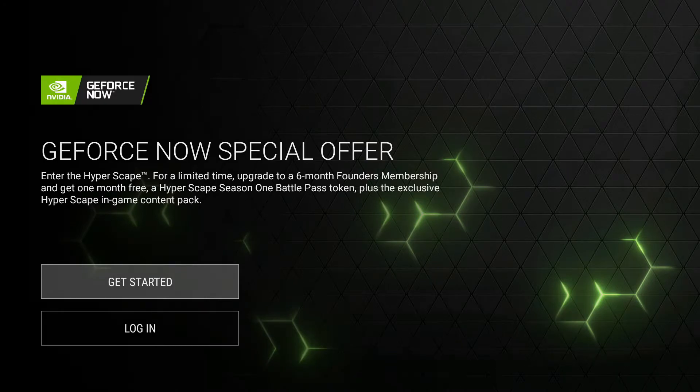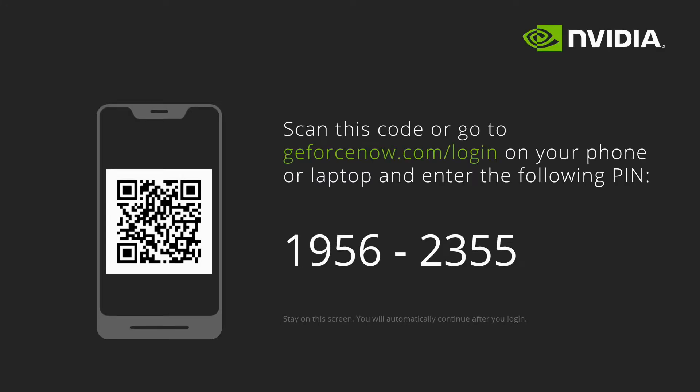I'm going to go ahead and log myself in — it's pretty straightforward, just like anything else. You'll get a URL and a QR code you can scan, and I'm taking care of all of this on my phone. So you won't see anything actually on the screen here, but I'm using my phone to get logged in. And voila, I am in.